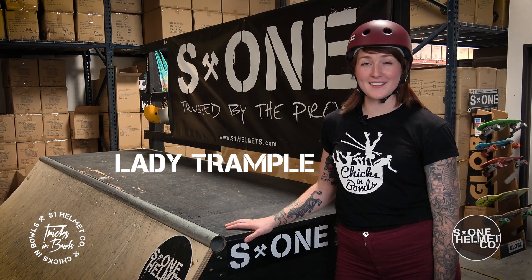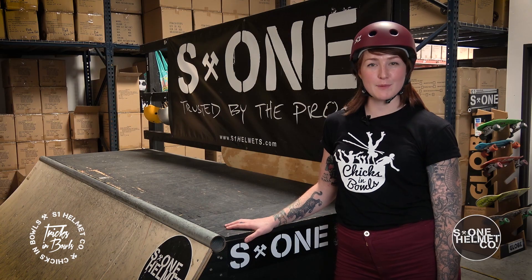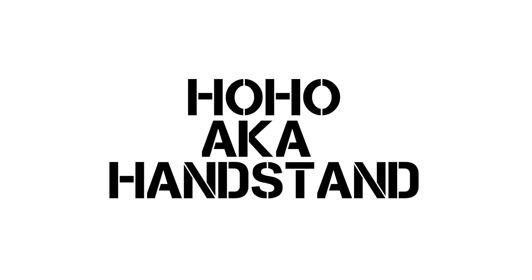Hi, I'm Lady Trample from Tricks and Bowls, and in this episode we're going to be breaking down the ho-ho, aka a handstand.